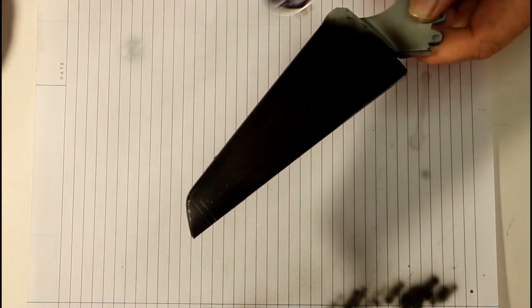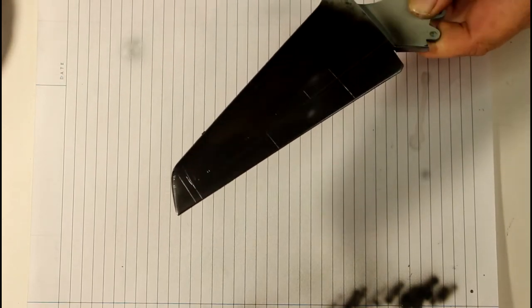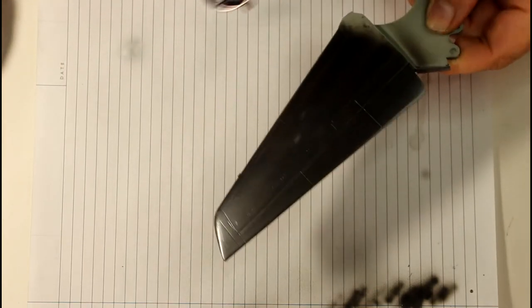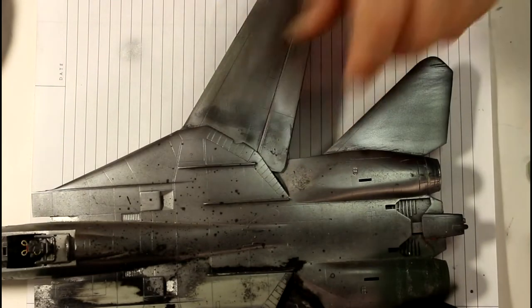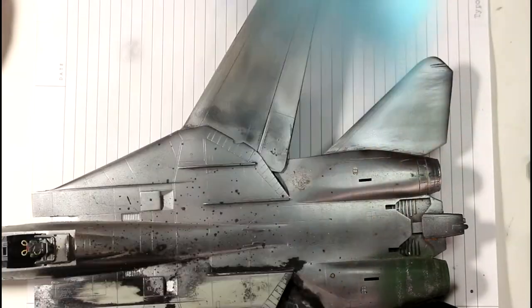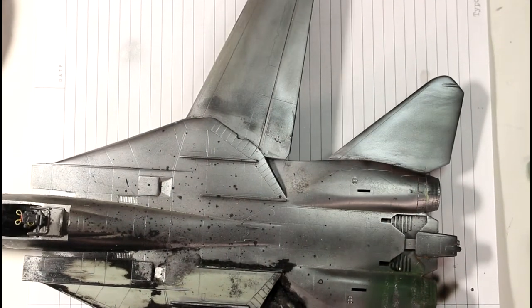A fairly thin coat over the black as well. With metalizers I get in the habit of trying to spray from one end to the other — I don't want swirling patterns because I know that can mess up metal colors. The wing here is pretty well dry already; I'll give it a quick wipe and throw another coat on.